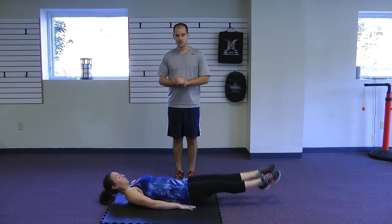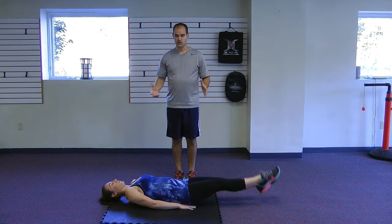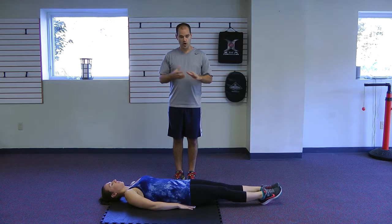Pretty basic motion, but if you do this consistently over time, you'll build a lot of strength back there. That's a great addition to any type of abdominal core exercise you might be doing on your usual routine. Hope you picked up something off of this video. We'll see you next time.